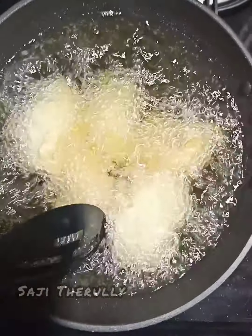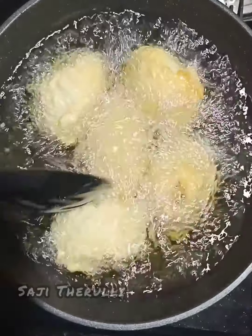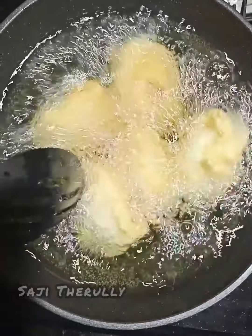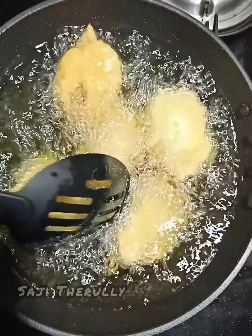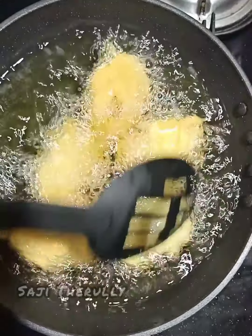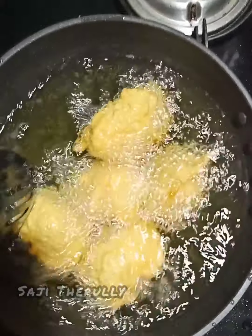I'm going to add medium flame. I will cook and fry it for about 2 to 3 minutes.